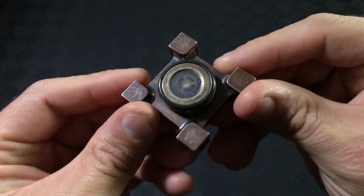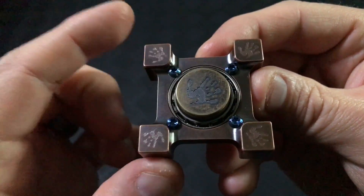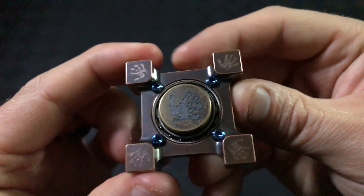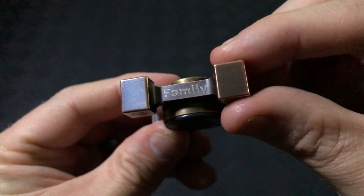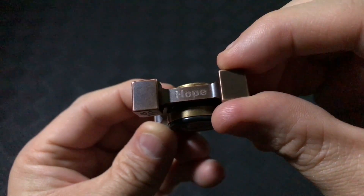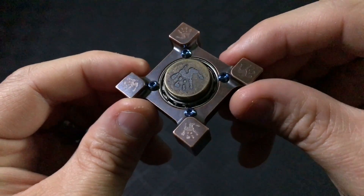Ring spins in general are quite amazing and rare, but this one is even more special. The top of the slug and all the corners have a handprint, which just happens to be designed from Peyton's own handprint. Also on the sides are the words Faith, Family, Love, and Hope. This design is such a beautiful work of art and it is the perfect piece to help Peyton and her family with some much-needed funds.